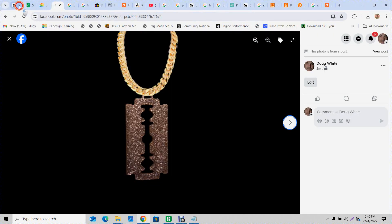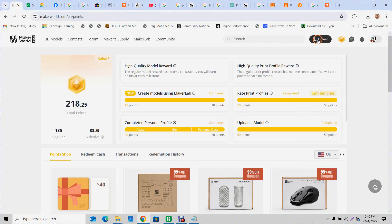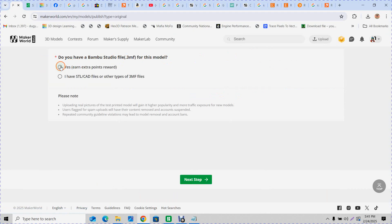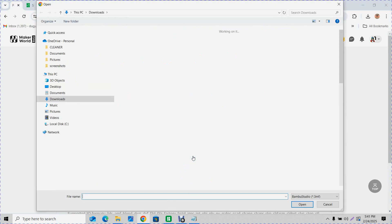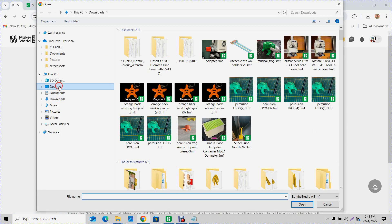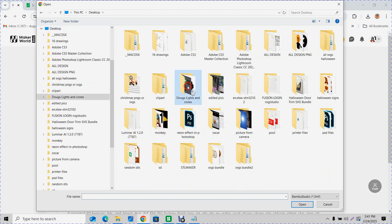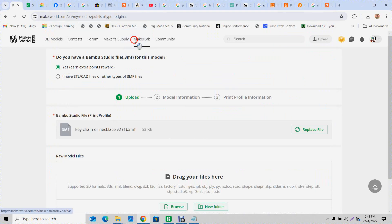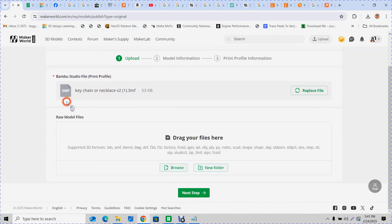Now minimize that and go to Maker World to upload. It's your original design, not a remix, so click Original. Yes, you want to earn points. Here's where you drop your file — go find that folder and grab the 3MF file. That first page is easy. I never drag anything into the drag area — just click Next Step.